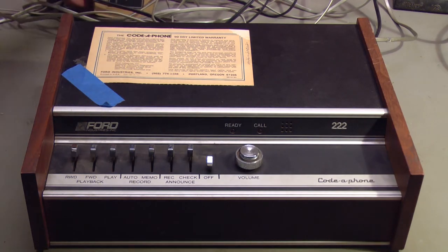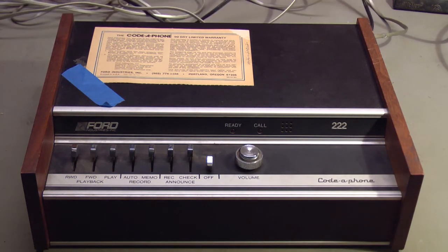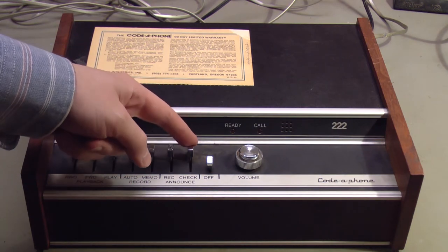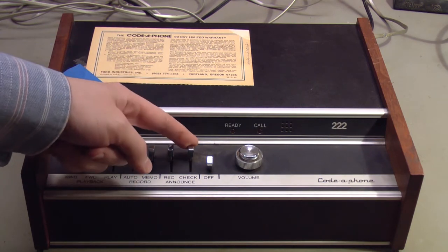It does basically function and I'll turn it on and demonstrate some of the basic functions. First, let's play the greeting that's in the machine. I have not re-recorded the greeting — I kind of like to hear what's in a machine when I first buy it. Sometimes it's kind of interesting. So we will hit the announcement check and listen to what it has already recorded.